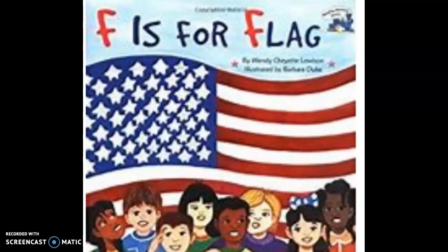Before you begin listening to the story, if you have a flag available in your home, you might want to take that out. You can point out the different colors and the shapes, and you can use it for a reference as you listen to the story.